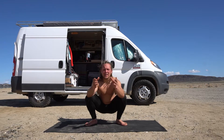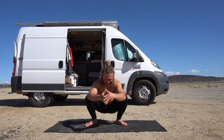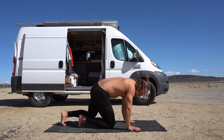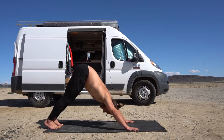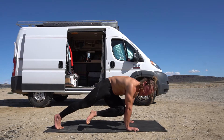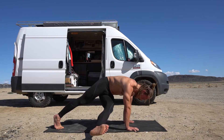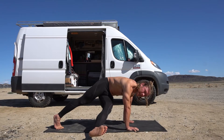Down dog to knee to opposite tricep extension hold — you'll see what I mean. So here: down dog, raise opposite knee, tricep extension, then we're gonna extend and hold it, try and hover it off the ground. Try and square your shoulders to the ground and just hold it here.